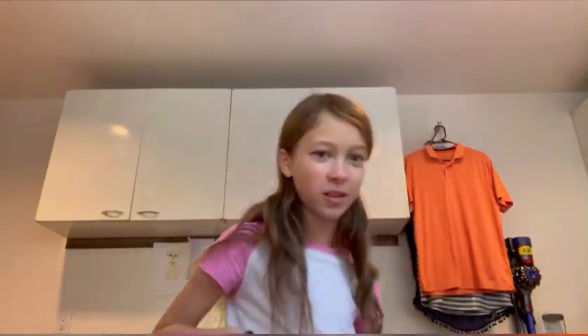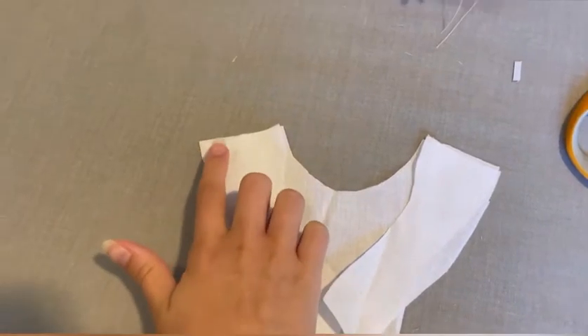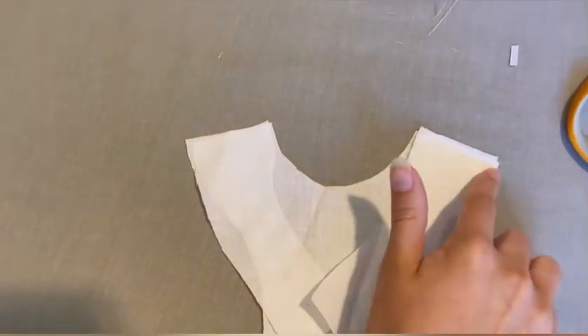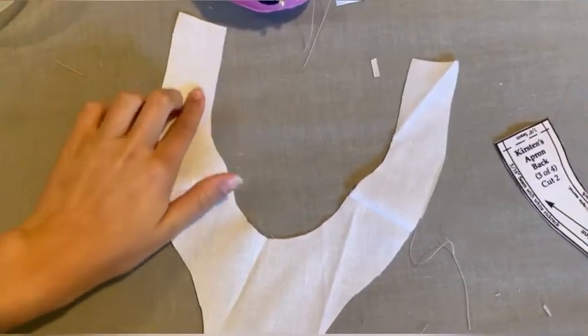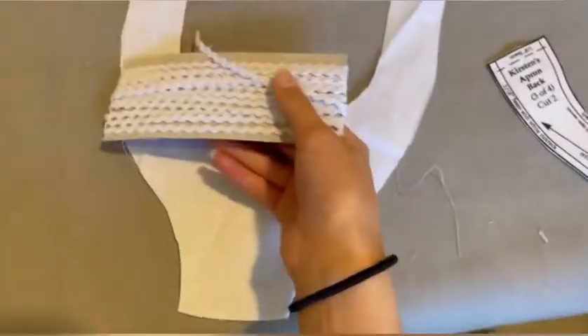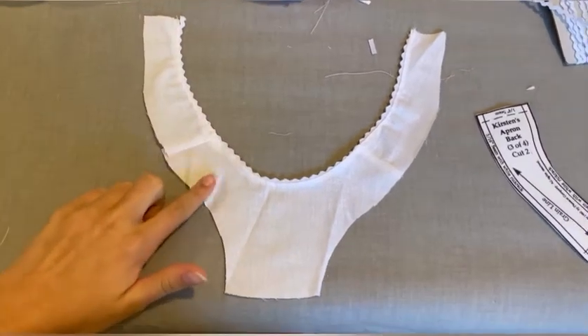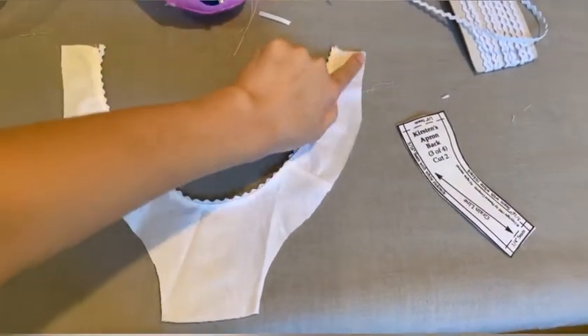I'm back — I did my makeup. I'm going to make the apron now. First you want to take the apron front and the back and sew them together at the shoulders with the bigger sides together and it'll match up. Then you're going to make a very tiny hem along the edge and line it with rickrack all around the edge of the neckline. Then you're going to do the same thing on the sides.